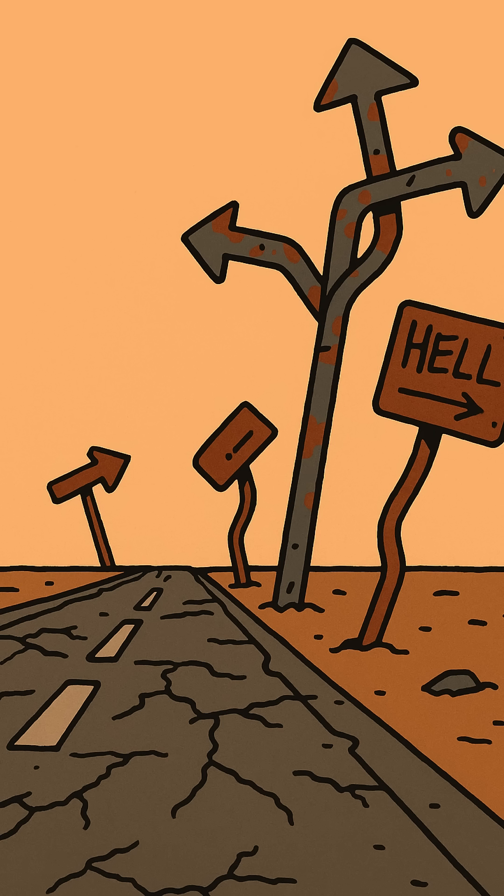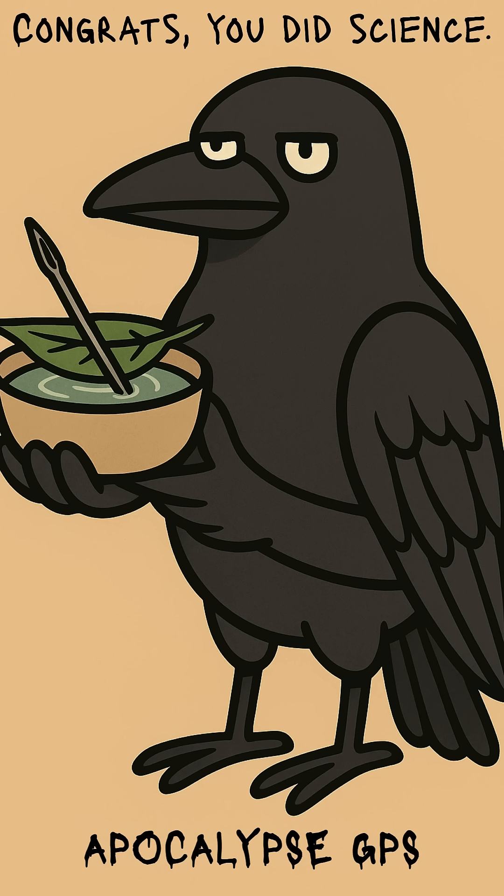Congratulations! Your DIY Apocalypse GPS is ready. It won't get you Uber, but it might get you out alive. Stay with me.